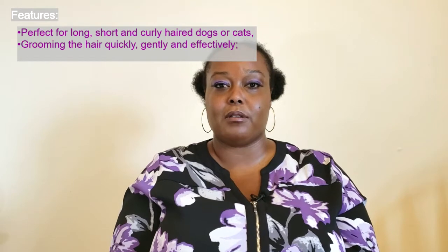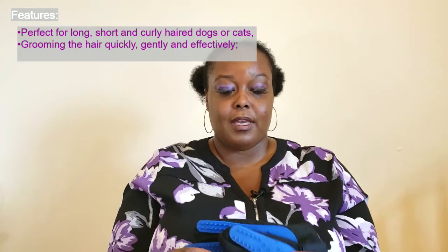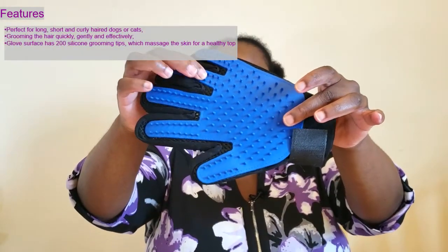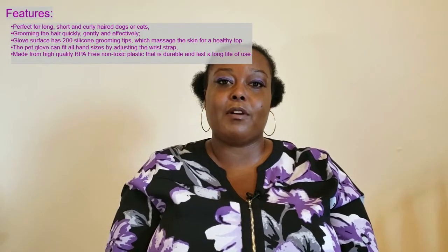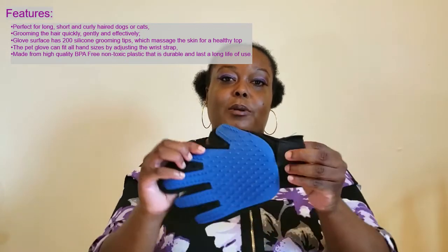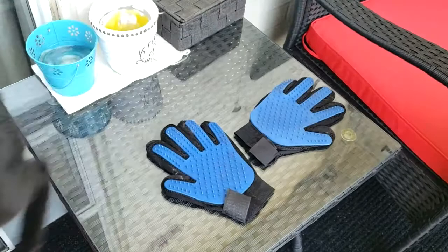On the website it says these are good for dogs or cats, for long, short, or curly hair. It grooms the hair quickly, gently, and effectively. The glove surface has 200 silicone tips which massage the skin for a healthy top coat. The pet gloves can fit all size hands with an adjustable strap, made from high-quality BPA-free, non-toxic plastic — durable and long-lasting.